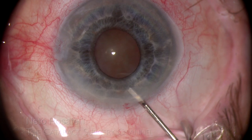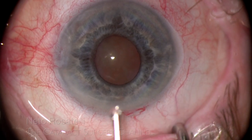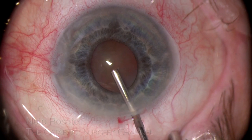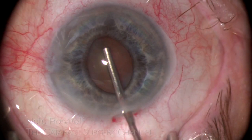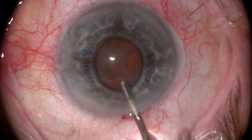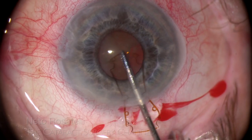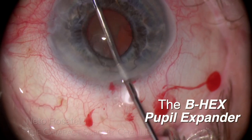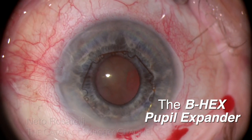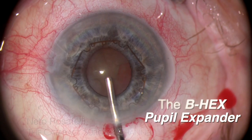We can see that it is a very small pupil and a fairly dense nucleus, and as I decided to try phacoemulsification to preserve the advantage of a small incision, a pupil expansion device is the smart choice and I go for the B-hex in this case. The B-hex is very thin and flexible, needing no inserting devices or injectors, being able to be inserted in the anterior chamber in one smooth movement using a 23-gauge forceps through incisions as small as 1.5mm.